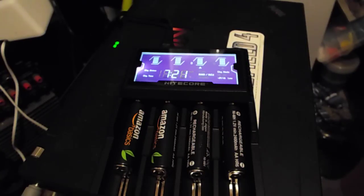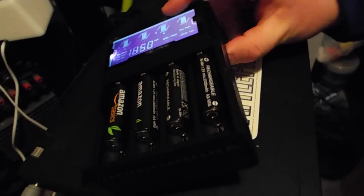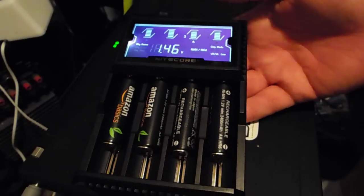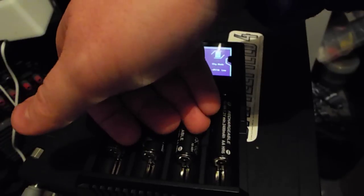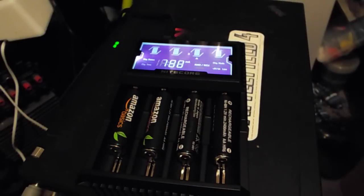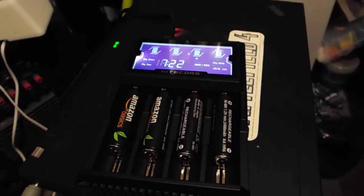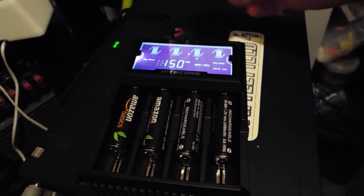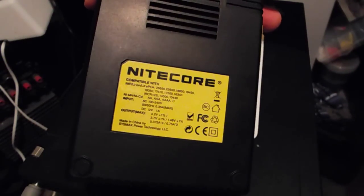It also features overtime prevention to protect batteries, and incorporates a temperature control function. The housing is made from durable ABS materials and is flame resistant, so if it ever does catch fire it shouldn't burn your house down. It's designed for optimal heat distribution — it feels like there's a heat sink that dissipates the heat evenly.